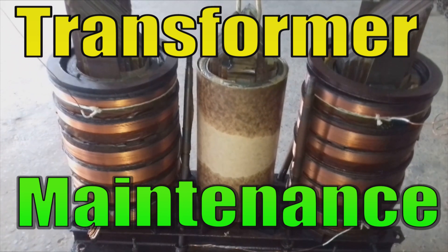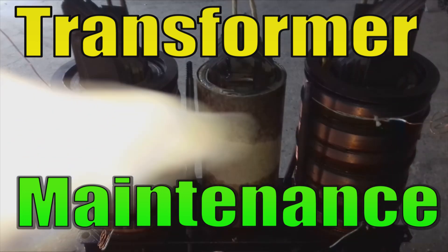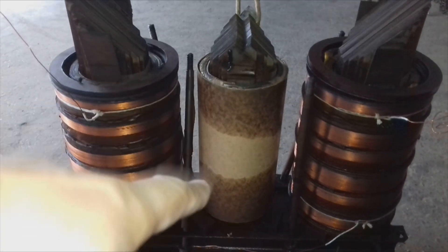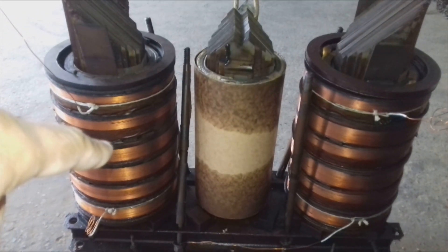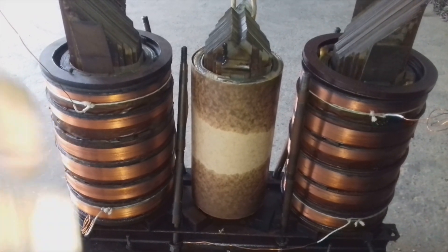In this video we are talking about transformer maintenance. A transformer is a very common machine used in power systems to transform one voltage to another. This transformer has windings, and the central limb winding has been removed for maintenance while the two outer windings are still there. These windings are wound in disk shape.